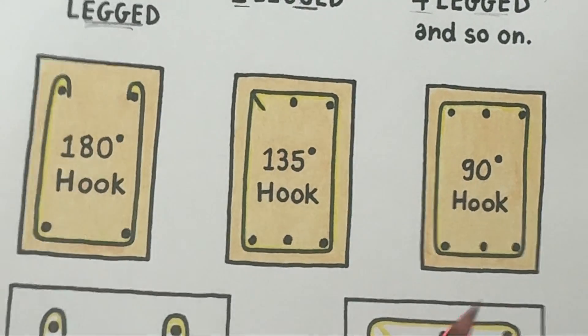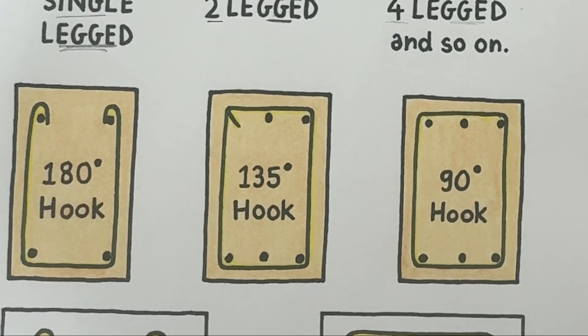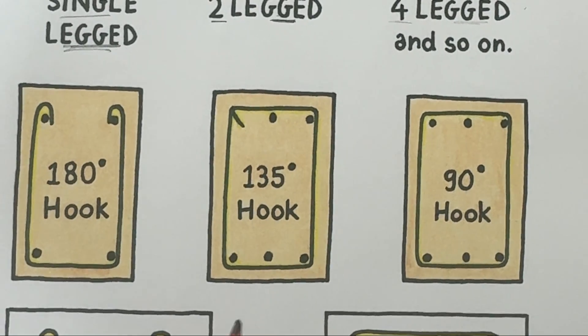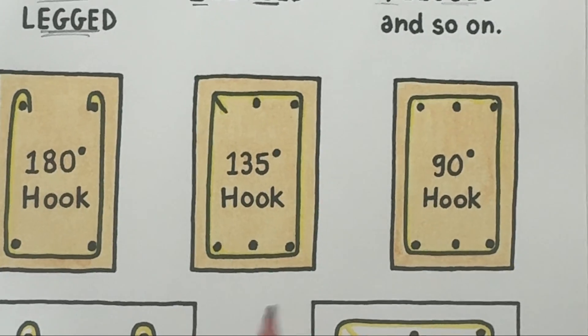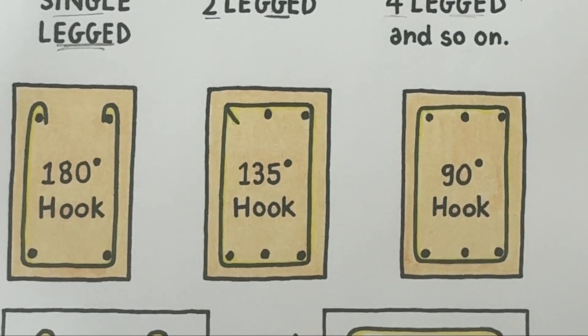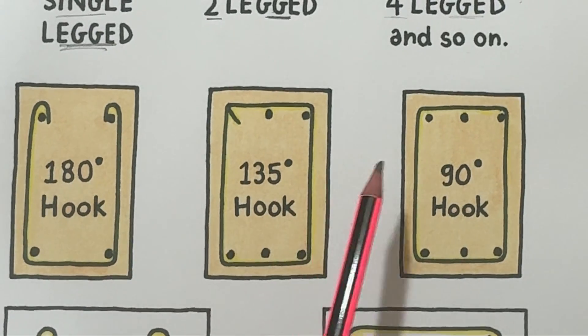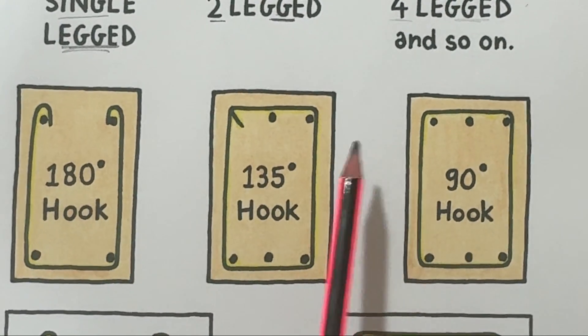Each stirrup has hooks at the end. These hooks help lock the stirrup securely into the concrete, preventing it from slipping out. There are three common types of hooks used depending on the design code and bending requirements.